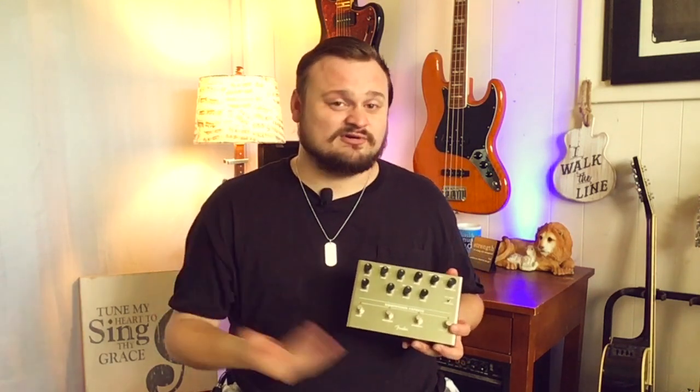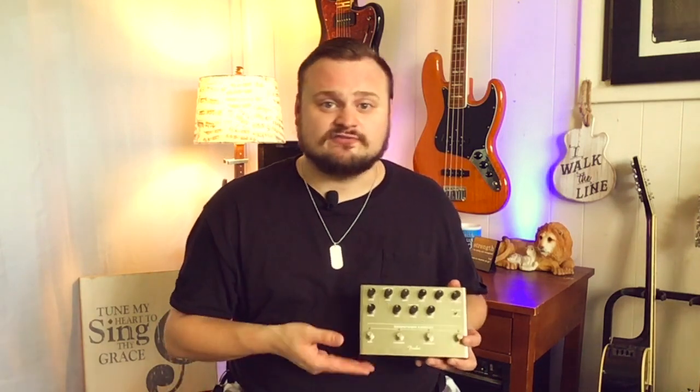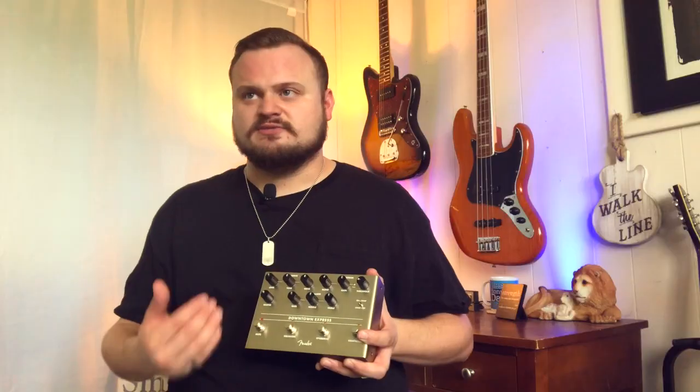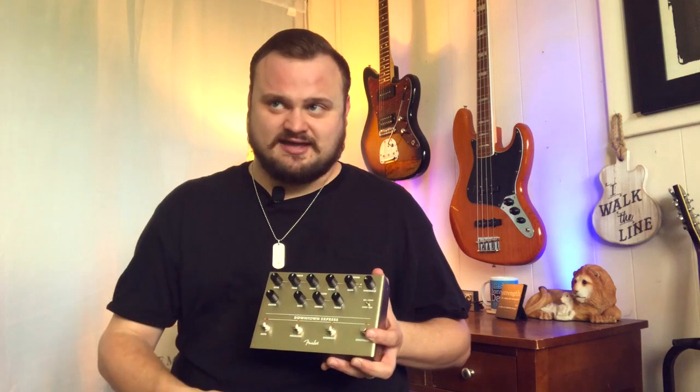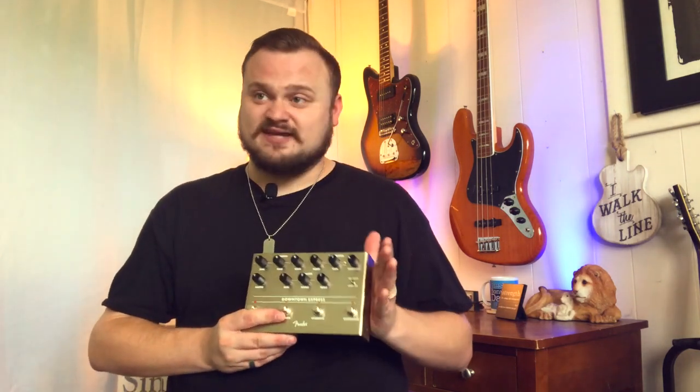I've reviewed a number of products on my channel — direct boxes for bass and preamps for bass — but to me, this one just takes the cake. It's everything you need for a simple, direct bass setup, and it's right here in this beautiful box.